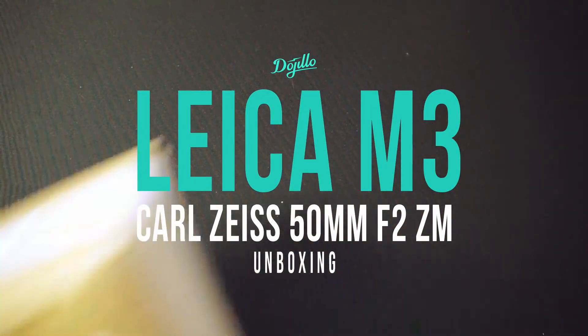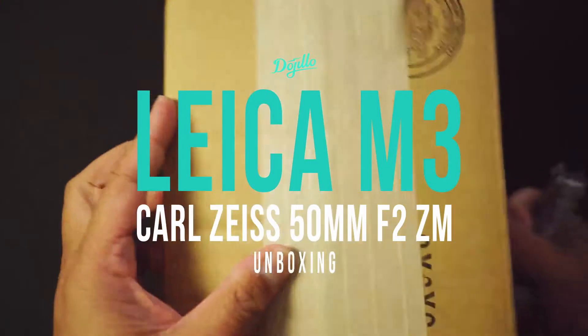Today we're gonna unbox the Leica M3 Double Stroke and the Carl Zeiss 50mm F2.